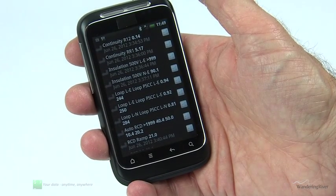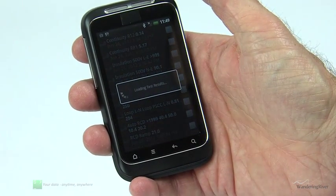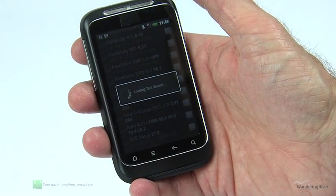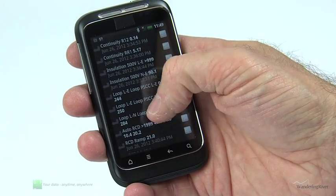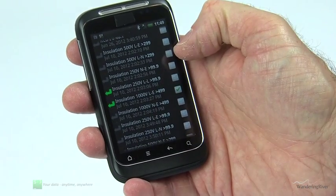If you wish, you can choose to display all of your recorded results. The list will be updated so you can see items that have previously been sent. These items will be clearly marked, so if you need to, you can reselect and send them again.